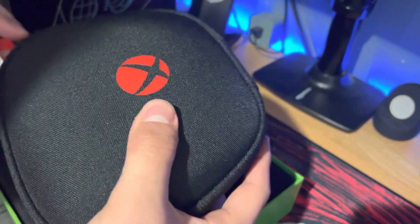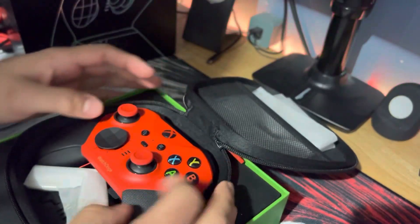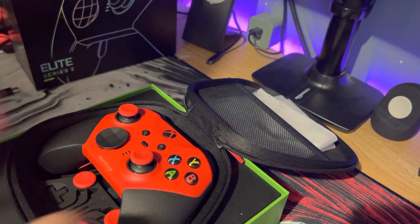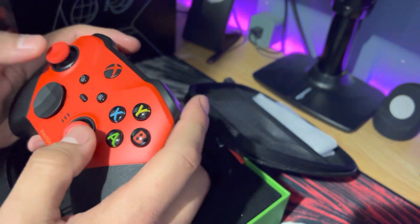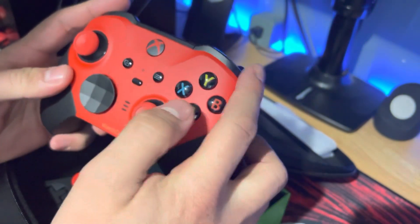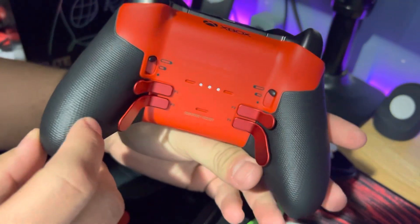Let's see how good this thing looks. Let's go. Wow. This thing is sexy as fuck, bro.